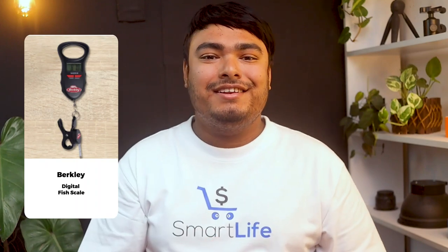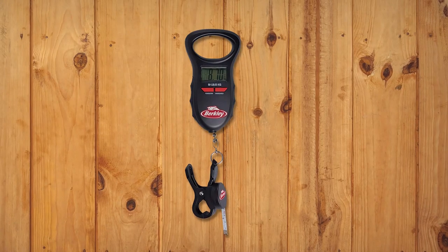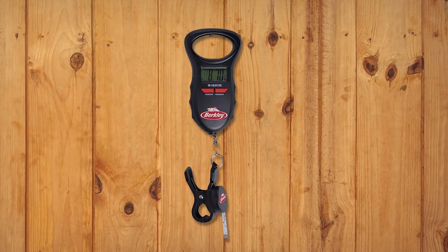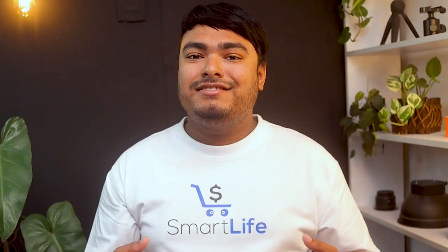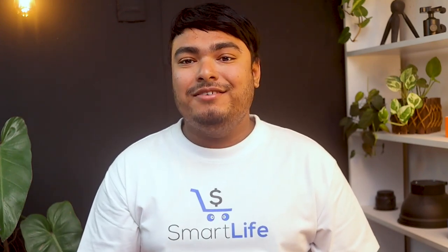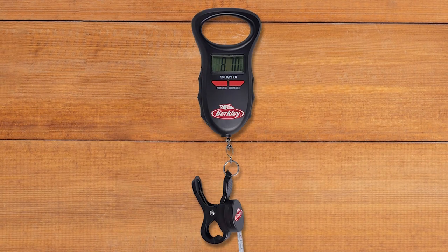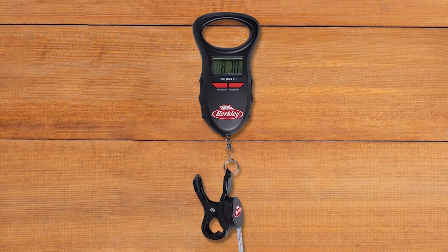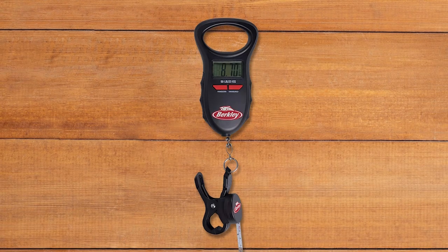Berkley is a quality fishing company that needs little introduction. Here, they offer this highly portable digital fish scale capable of a 50-pound weight capacity. Compact and lightweight, it has an easy-grip top handle and sides for when your hands are wet and slippery. There's a built-in memory function to record up to 10 weights, and a tare feature allows you to add the combined weight of multiple fish. There's even a built-in 1.2-meter tape measure located right where you need it, so you can weigh and measure the catch at the same time.